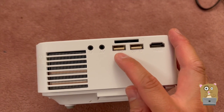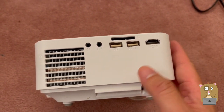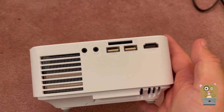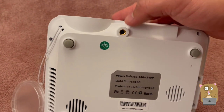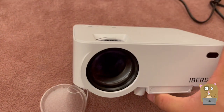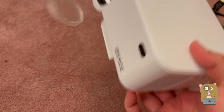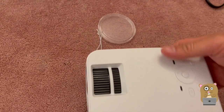There's also an RCA input, SD card slot, and USB so I can plug in flash drives. For my other devices powered by Chromecast, on the bottom there is a tripod thread adapter. The unit is maybe around three pounds.